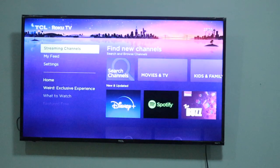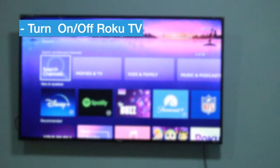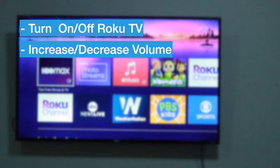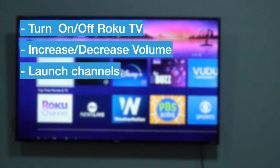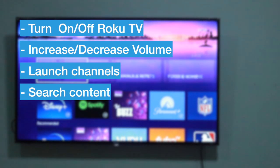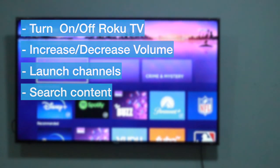Roku TV is completely compatible with the Google Assistant. You can turn on and off the Roku TV, you can increase or decrease the volume, and you can launch channels and search for content through the Google Voice Assistant on your smartphone or smart speakers.